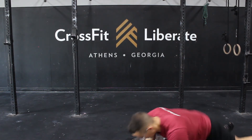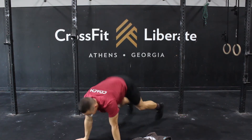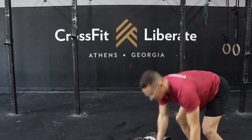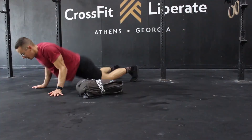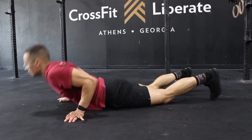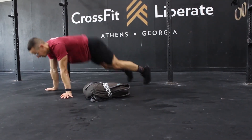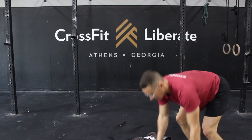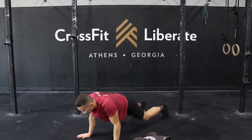Our focus for the lateral burpees over the odd object is going to be feet back. While the clusters are the big movement of the workout, we can be more efficient on the lateral burpees with a simple cue of kicking the feet back when jumping over the odd object. If athletes bring their knees up to jump over, they have to move the whole weight of the lower body; if they kick the feet back, they don't have to jump as high and only have to lift the weight of the foot and shin. Feet back, not knees up.